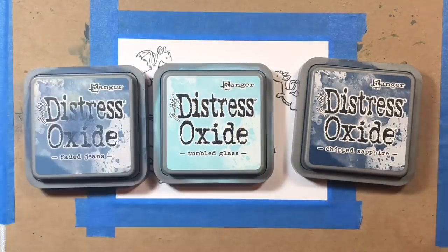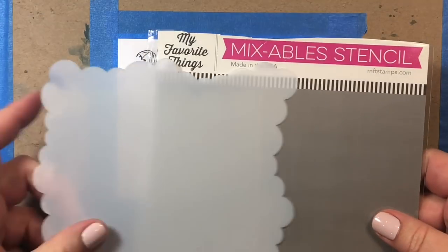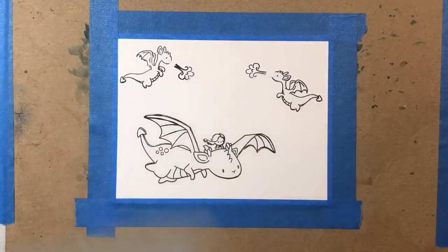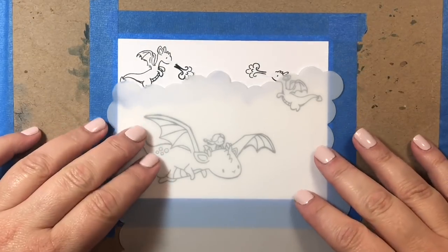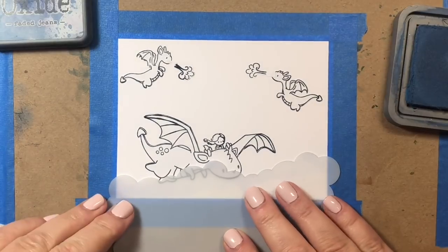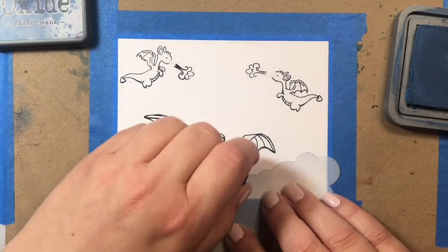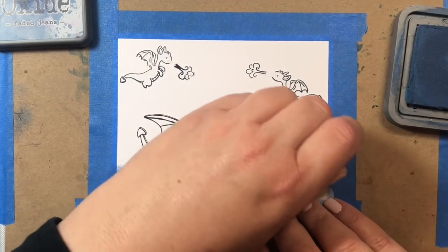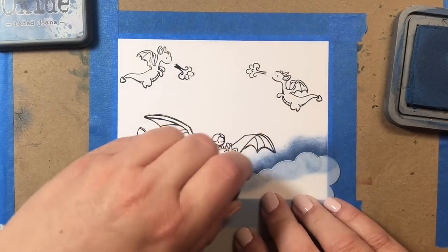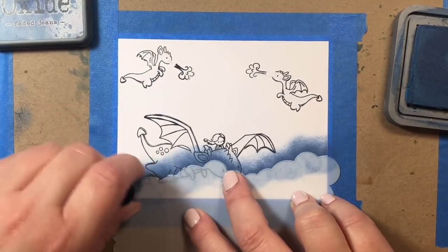I'm using four different Distress Oxide colors: Tumbled Glass, Stormy Sky, Faded Jeans, and Chipped Sapphire. I'm also using this stencil by MFT Stamps called the Mini Cloud Edges Stencil. I'm going to get to work with my first little row of clouds, starting with Faded Jeans, which is one of the darker blues we're going to be using.